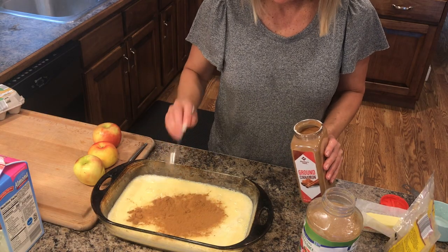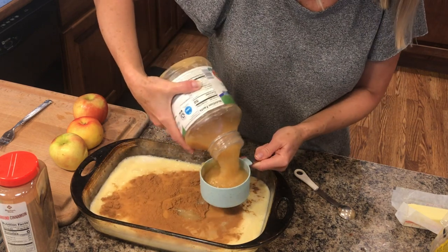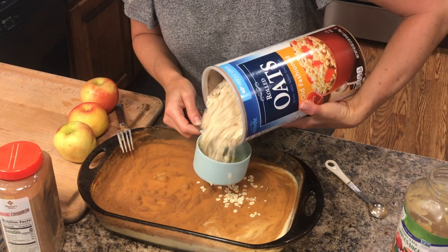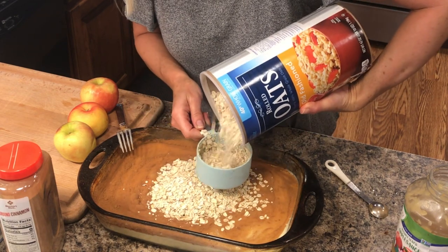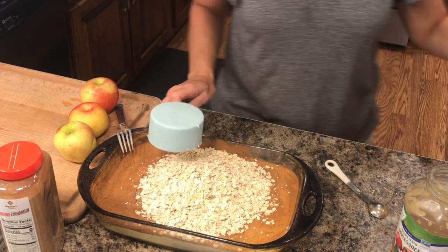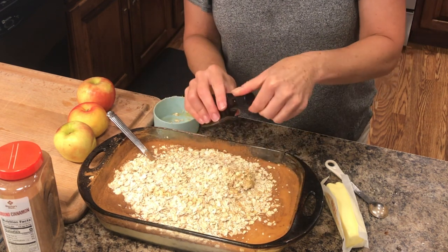Add three teaspoons of ground cinnamon. If you don't really like cinnamon, just add two teaspoons, but I really like it. Then two cups of applesauce. Four cups of rolled oats — make sure they're rolled oats and not quick-cooking oats because you need the rolled kind. Then one teaspoon of vanilla. If you use the cap, that is actually one teaspoon so you don't even have to measure — just use a cap.